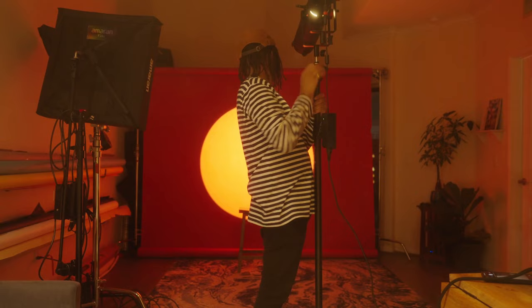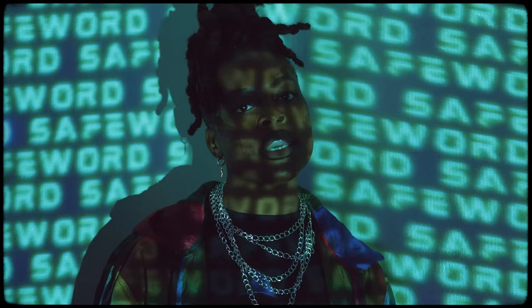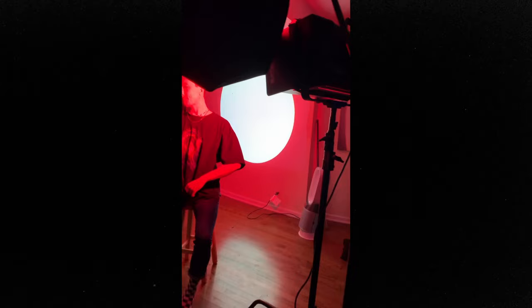The first way to create this effect is simply by using a projector. A projector is a really powerful tool for filmmakers and photographers to create a lot of different shapes and movement. All I did was download a photo of a white circle, plugged it into the projector through my iPad, and shined it towards a white wall.